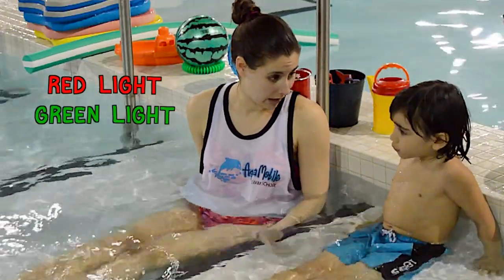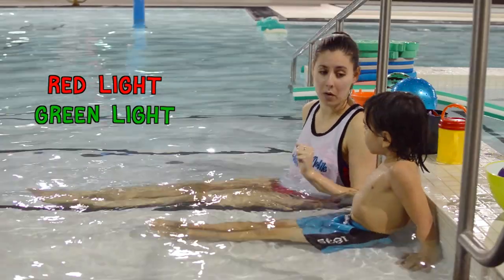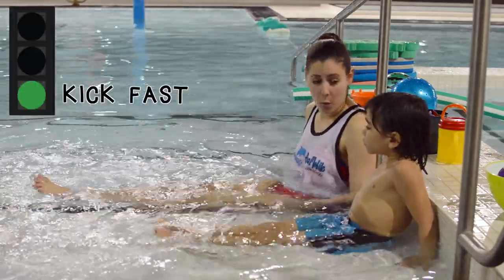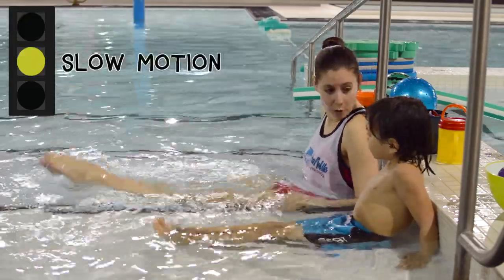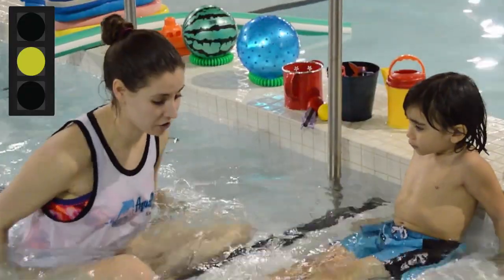Do you know how to play red light, green light with kicking? Have you ever played that before? Here's how it works: when I say green light, we're gonna kick as fast as we can. When I say red light, we're gonna freeze. And when I say yellow light, you're gonna show me slow motion. I'm gonna sit and watch, and you're gonna show me your kicking.